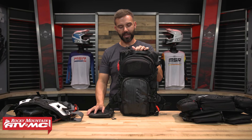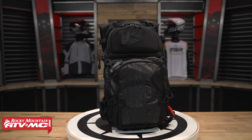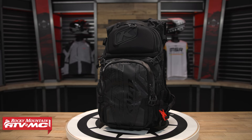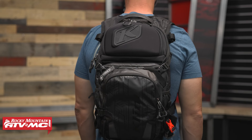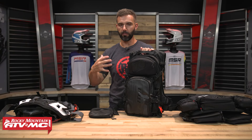Next up we have the Klim Knack Pack. The Knack Pack has actually been a very popular pack for a lot of years, and what's cool about it is that it's dual purpose. Obviously dirt bikers love the Knack Pack, but there are features built into it that are snow specific — so if you're a snowmobile or snow biker in the winter and a dirt biker in the summer, this could be a really good pack to give you the best of both worlds. It's just a little bit larger than the MSR Enduro, so even more storage capacity, and it comes with a tool pack included.